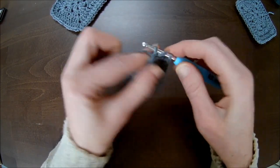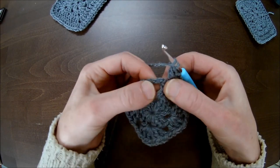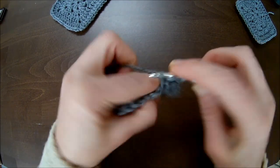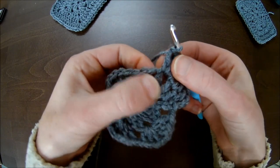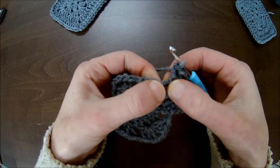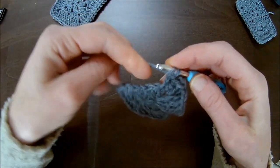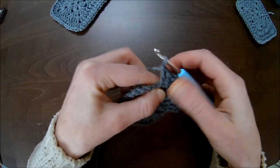Here is my double crochet and here is the chain stitch where I have to make my double crochet into — that's number two — and here is my third double crochet. Now in the chain one space, instead of three double crochets you make two double crochets, chain one, two double crochets. That's the first one, the second one, chain one, and add two more double crochets in that chain one space.